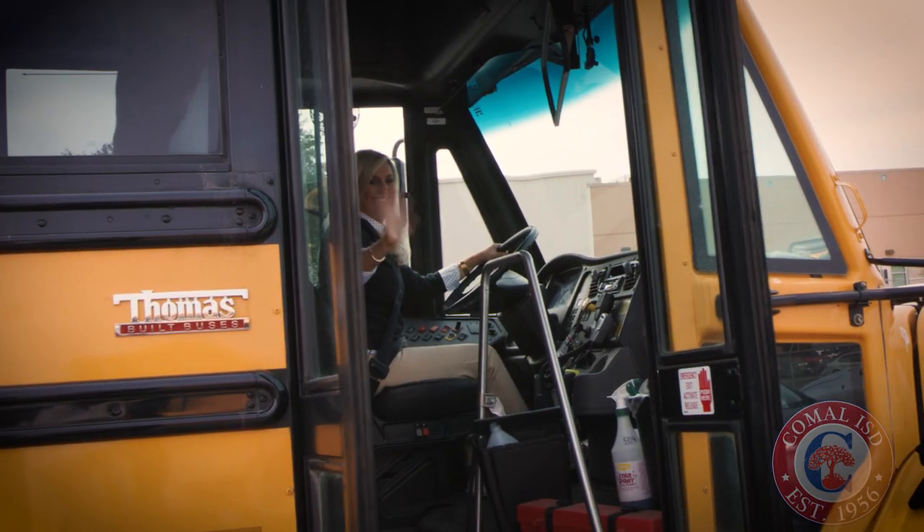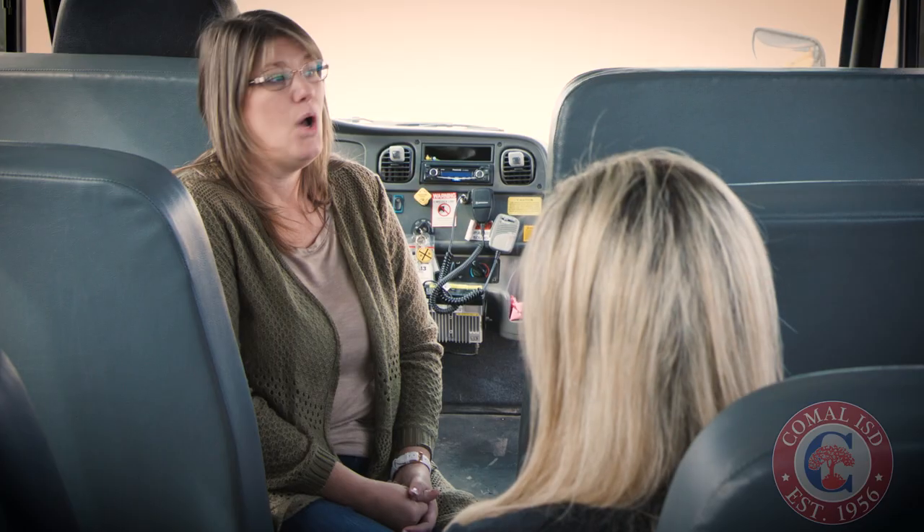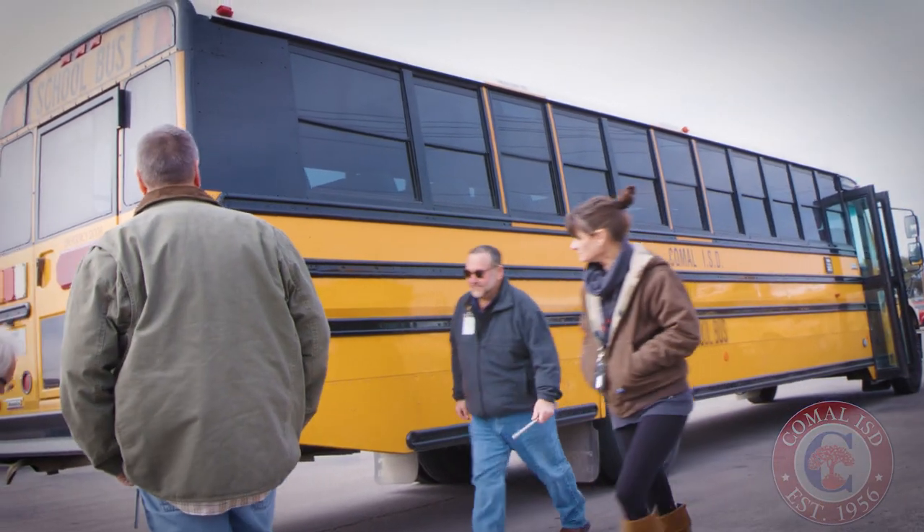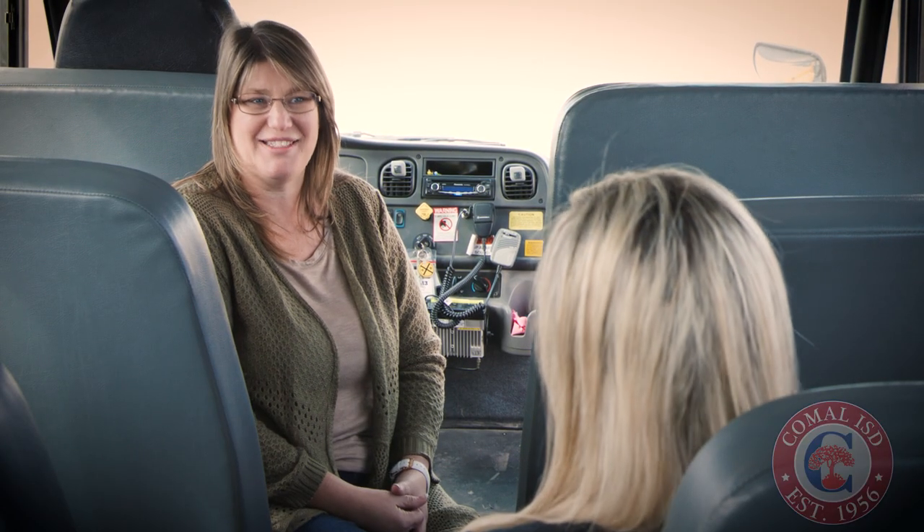So if someone wanted to become a bus driver for Comile ISD, what would they do to get started? Well, we have a program where we do paid training. We will help you get your CDL license. We show you all the steps, train you on the bus, and teach you all the ins and outs. Then we take you down to the DPS station and watch as you do your driving test, but we prepare you for all of that. We watch lots of videos, but we do a lot of hands-on — 20 hours or more usually in the bus, just driving and getting to know your bus and what it entails to be a bus driver.